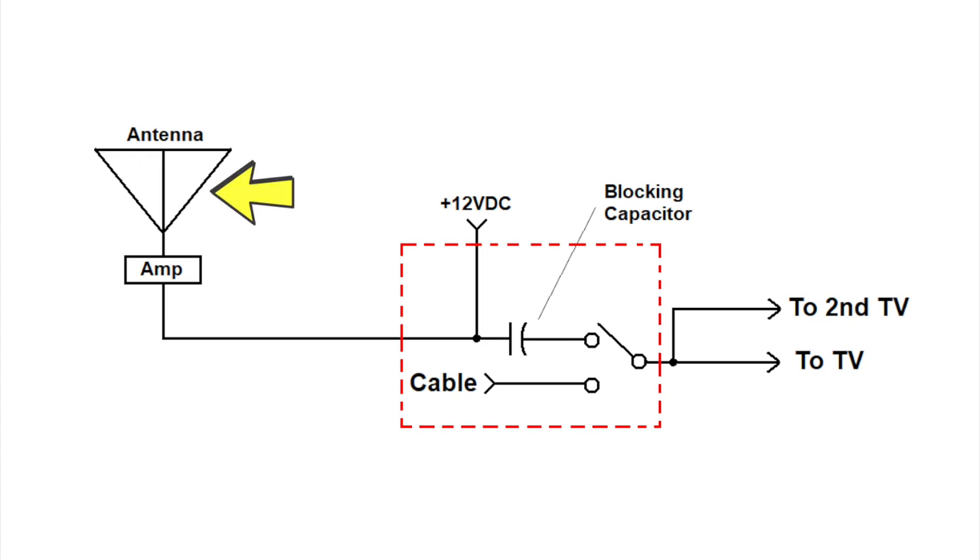Typically, you will have an antenna on the roof of your RV, which contains an RF amplifier, and a wall switch located somewhere in the interior of the RV. The wall switch is often referred to as an antenna booster, which is not really accurate. We will simply refer to this device as the wall switch. The actual booster is an RF amplifier located at the antenna.